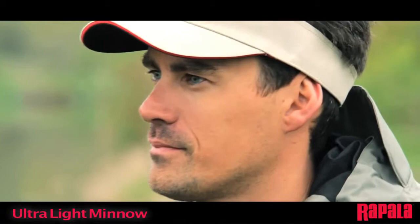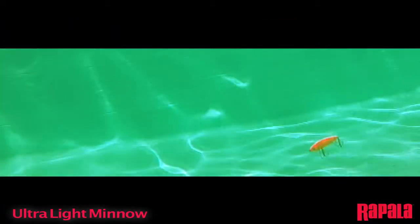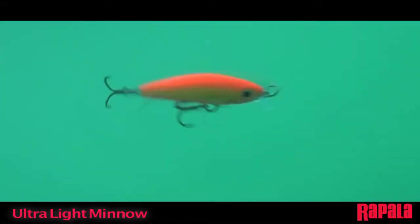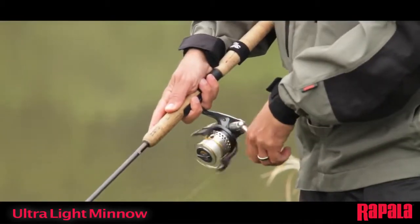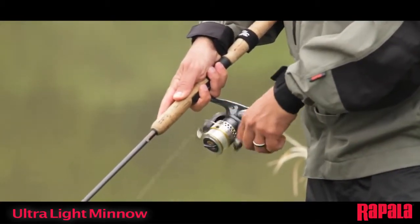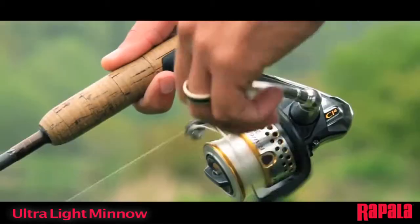Pro tip: use the countdown method to thoroughly fish through the water column. The lure will naturally swim at less than 1 meter deep but can be fished deeper with the countdown method and a slow irregular retrieve. Just let the lure sink to the desired depth and start your retrieve.